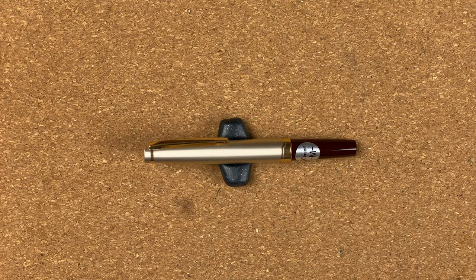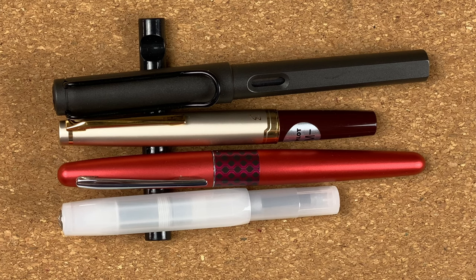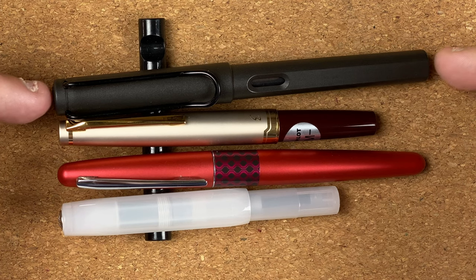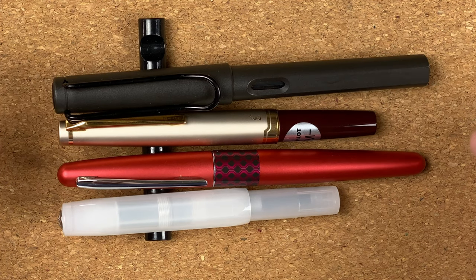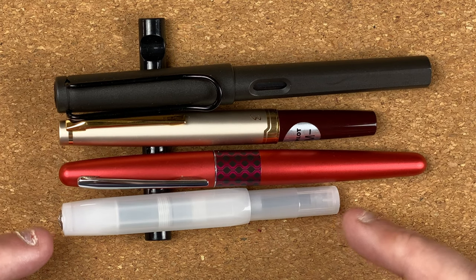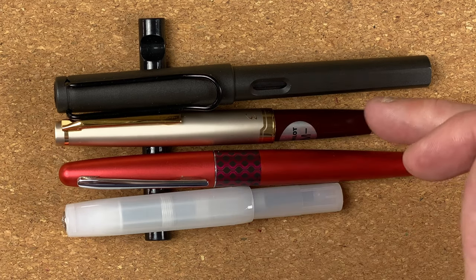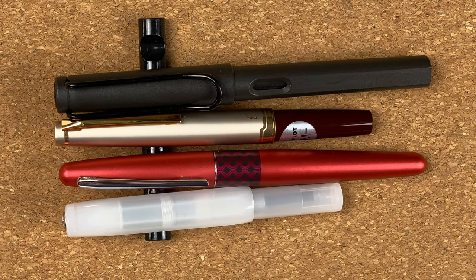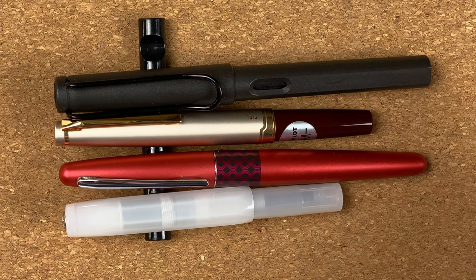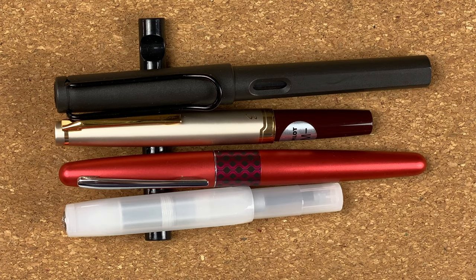It's time now to do some size comparisons. Today I've got three pens: my standard two, which is the Lamy Safari and the Pilot Metropolitan — I use these two in all my videos — and I've also brought out the Kaweco Sport, which is another pocket size pen, which is really where this Pilot Elite, this Pilot E95S, is aiming for. With the cap on it's very much smaller than my two standard ones, but a little bit longer than the Kaweco Sport.